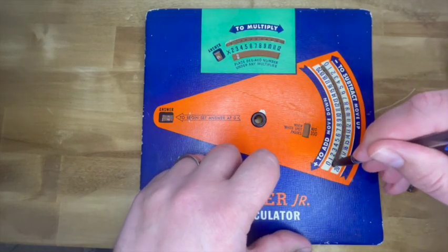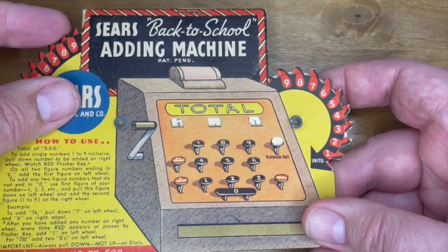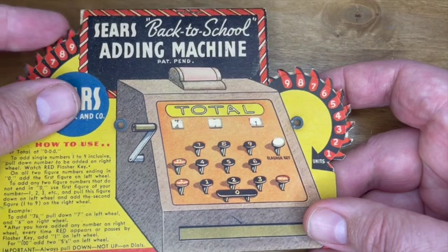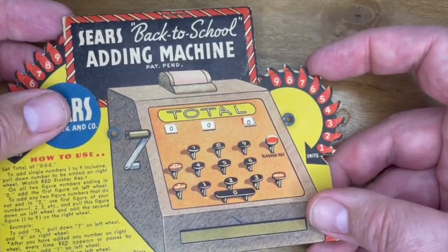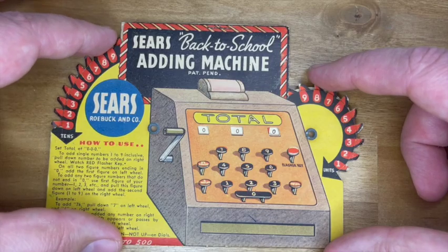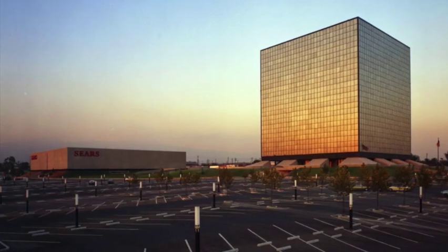Plus the Sears back-to-school adding machine had two spinny discs — I bet they never thought of that over at Addo Master Junior. I guess that's why the back-to-school adding machine was patent pending. Of course, the Addo Master Junior was also patent pending. I don't know why the back of the Sears back-to-school adding machine says that it was an old American custom — first to Sears, then to school. And I can tell you in my family that was true; we used to go to this very Sears in Alhambra.